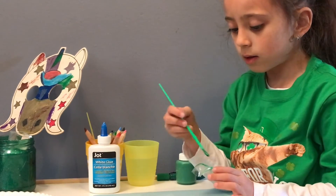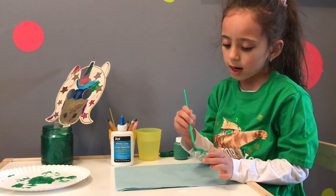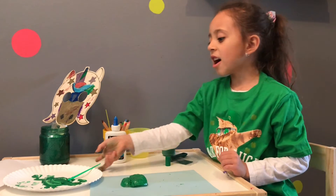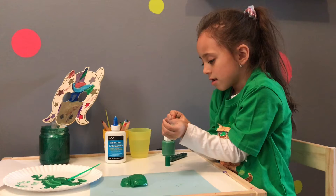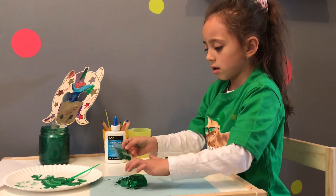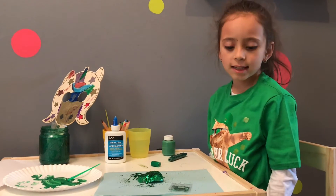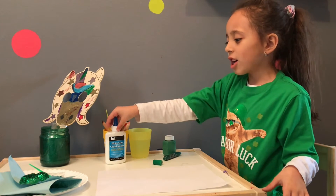If you have trouble painting it, you can ask an adult to help you. Now I'm done, so the next step is to sprinkle some glitter. Now that's done, what's next is you glue the three-leaf clover on.